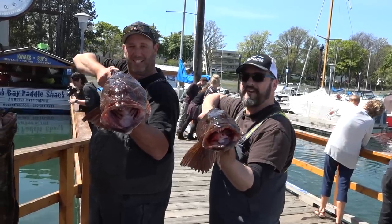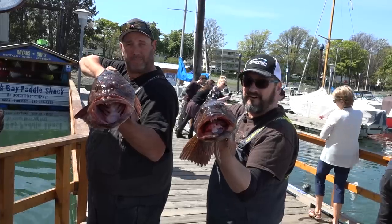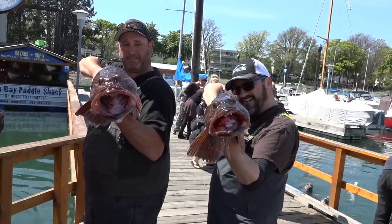I want to say thanks to Trevor from No Bananas Fishing Charter. You're welcome. Come down to Oak Bay here in Victoria and get some. Tight lines, guys!